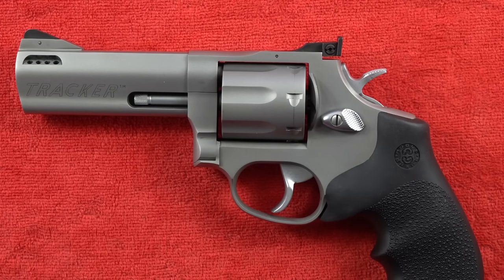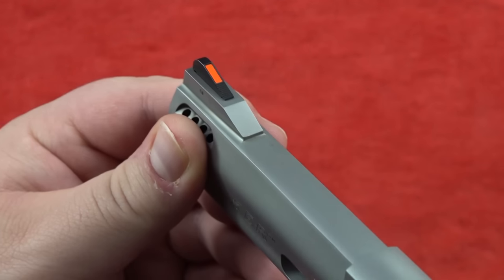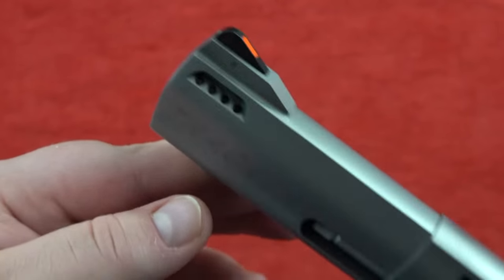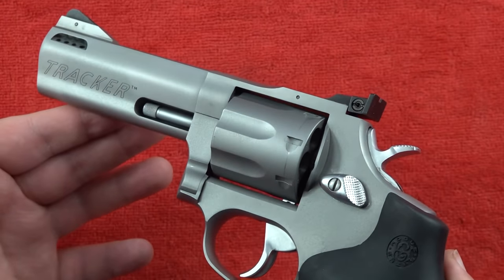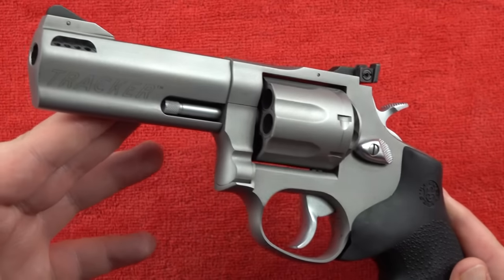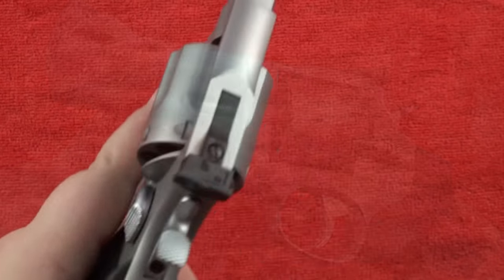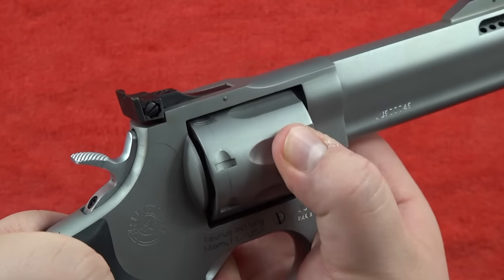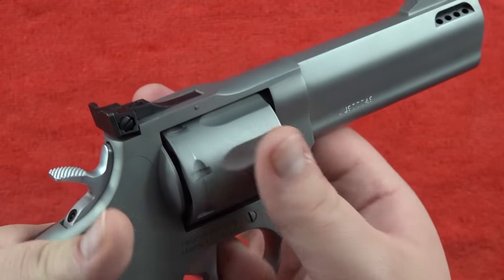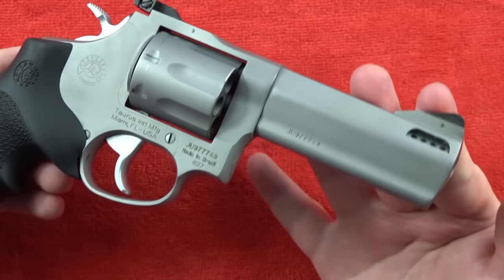The Taurus 627 Tracker has a lot going for it. Not only is it a seven-shot, but it also has an extremely high-visibility front sight and a ported barrel — eight ports at the end of the barrel to keep muzzle rise down when firing in quick succession. It will be very well planted in the hand with minimal recoil shooting high-power .357 Magnum. The trigger is excellent and the gun has a pretty good lockup. This is a very fine example of a Taurus product when made right.